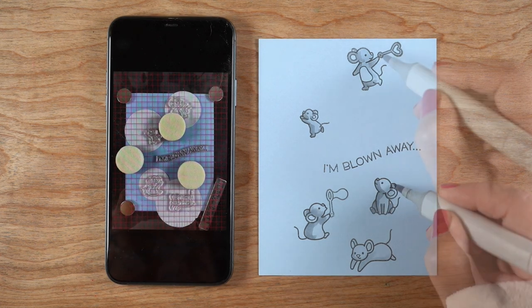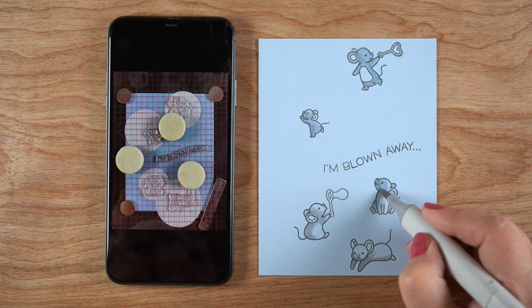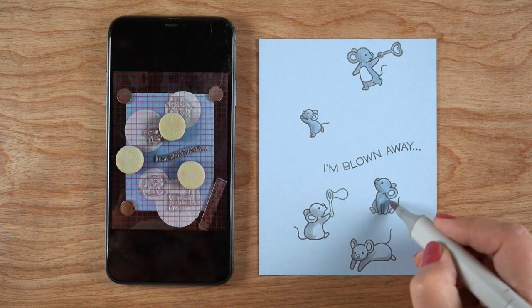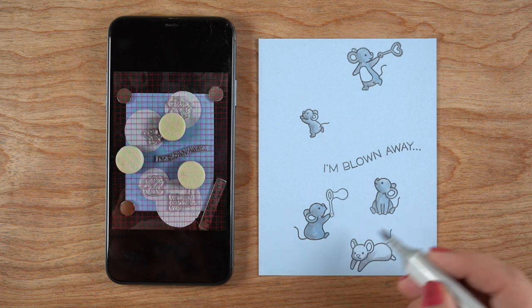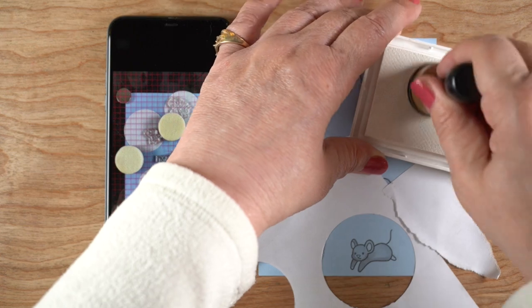I realized I should probably put some color into the mice first. So I just used a number three gray and a number one gray to do some really simple coloring on the animals. You could probably also do this in colored pencil or some other medium, but again, whatever it is, you need to be able to ink over top of it.